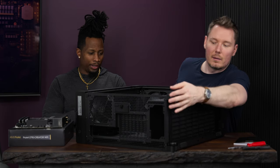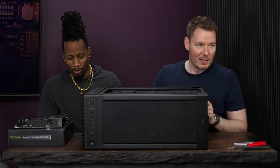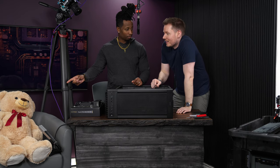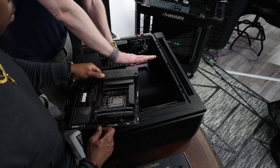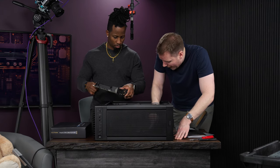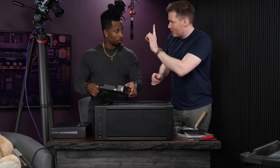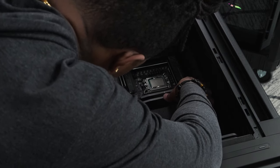Time to put the motherboard in. You come in on an angle, line up the I/O with the I/O shield cutout, and note that the middle standoff has a little raised nipple that clips into the corresponding hole on the motherboard to help align it. Once it's seated properly, you screw in all nine motherboard screws.